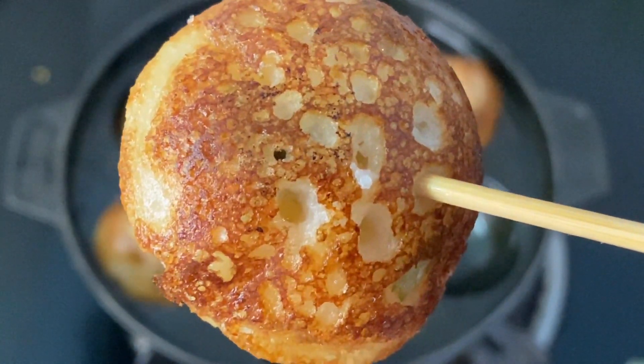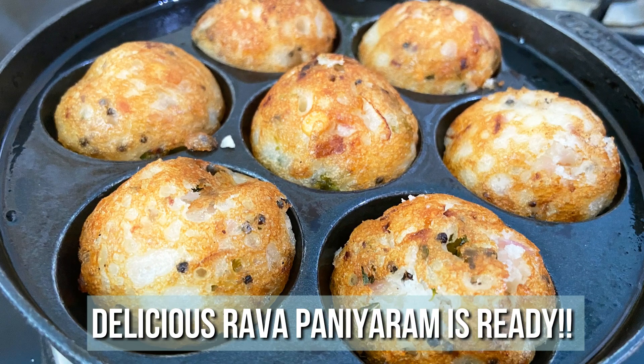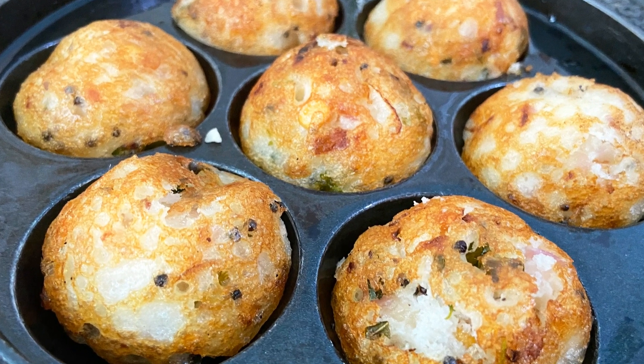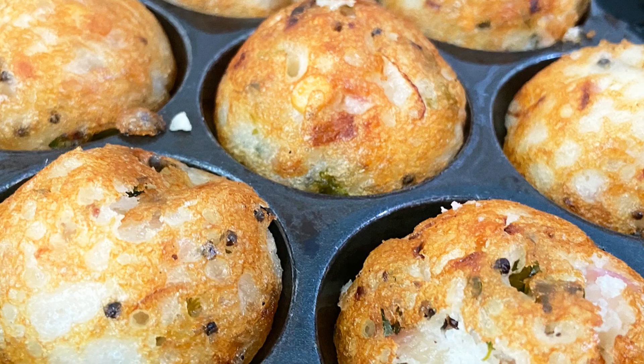Serve it nice and hot with a bowl of chutney and enjoy with your family and friends. Very easy, delicious, and a quick breakfast recipe. Do try this Rava Kara Paniaram recipe at home and write back to me with your feedback. I'll meet you all with another interesting recipe — until then, bye friends.